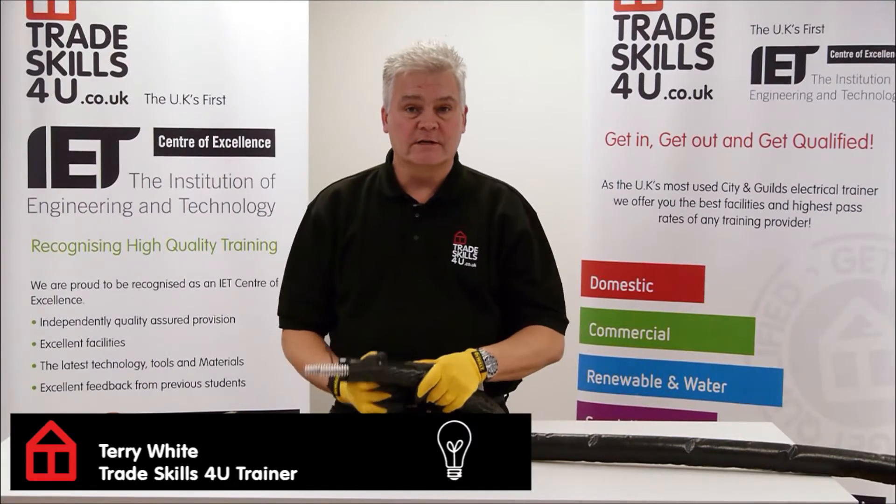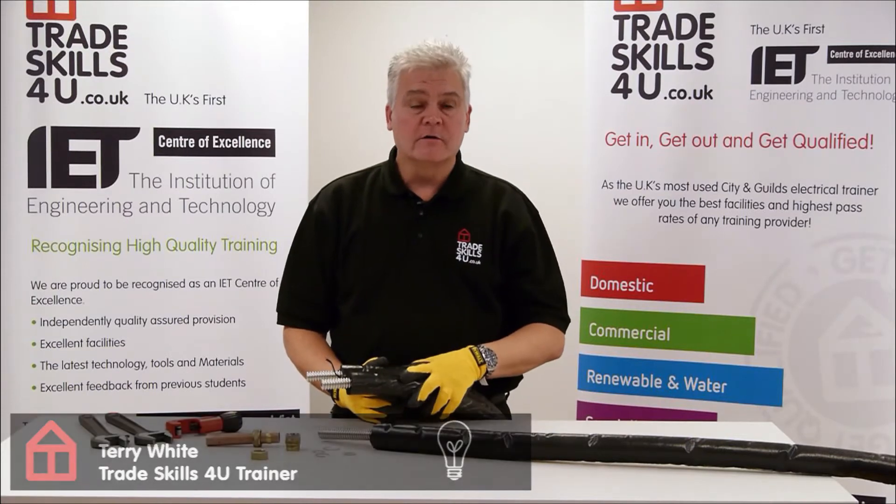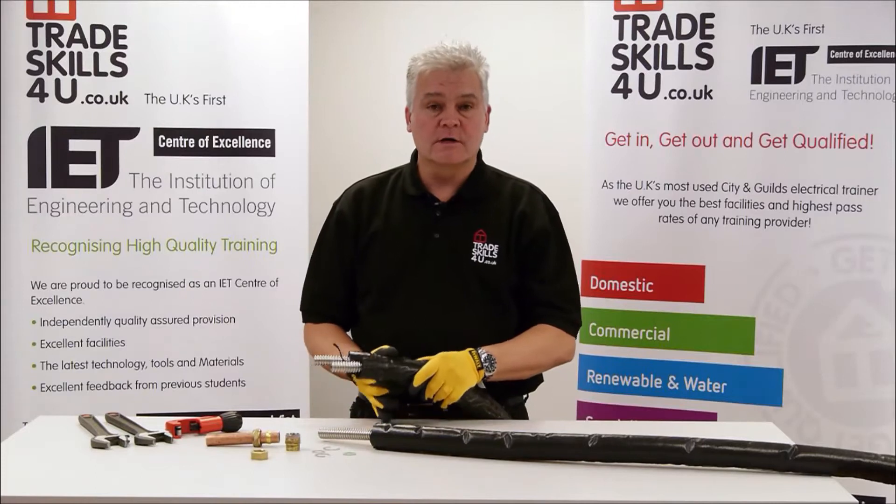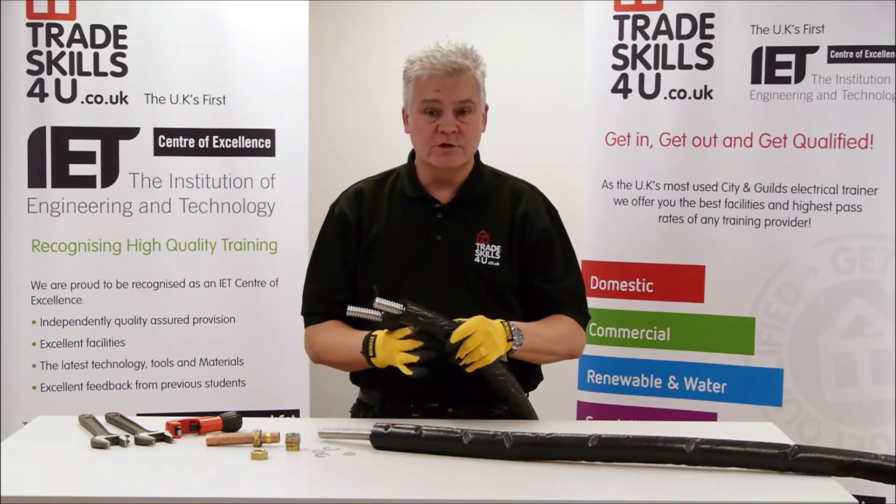Hi, my name is Terry and I'm an instructor here at TradeSkills4U. Today I'm going to show you how to make a coupling on some stainless steel solar thermal tube, or as it's also known, solar twin tube.